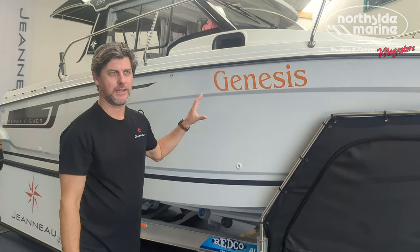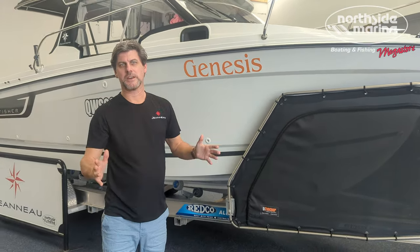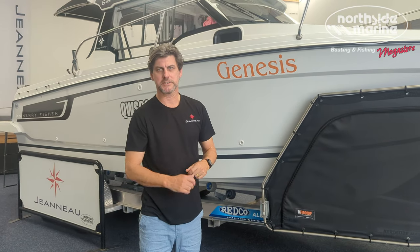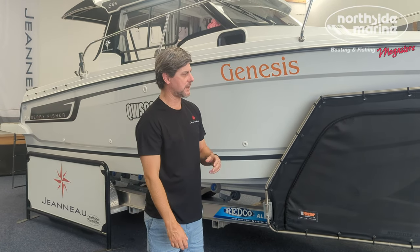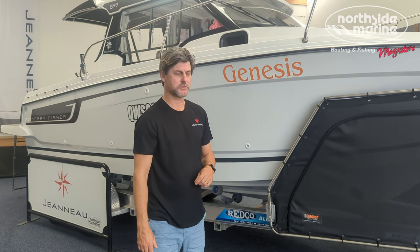This is the 695 — a very trailable boat. It is two and a half meters wide, so you don't need any special regulations or paperwork to travel in Australia. And it is a reasonably light boat, so you can tow it with most normal trucks.